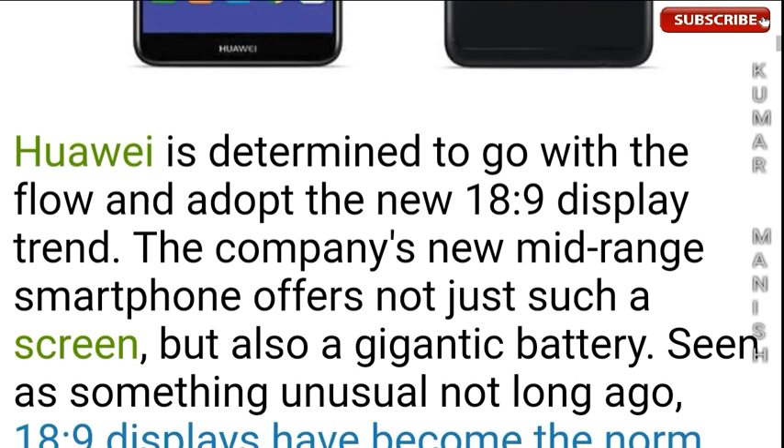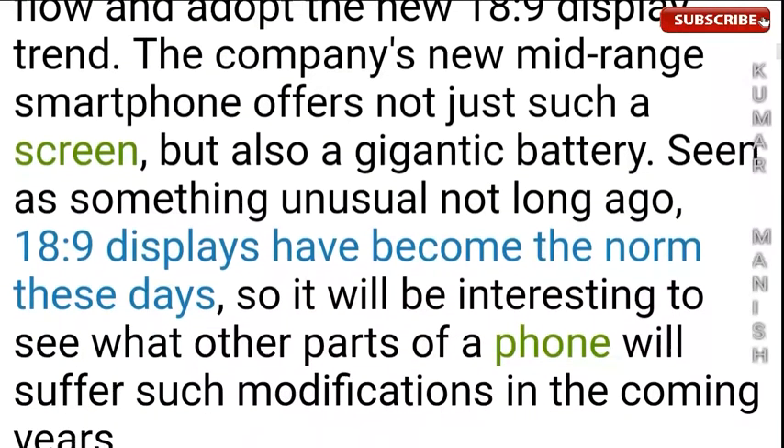The company's new mid-range smartphone offers not just such a screen but also a massive battery — something seen as unusual not long ago. 18:9 aspect ratio displays have become the norm these days, so it will be interesting to see what other parts of a phone will undergo such modifications in the coming years.